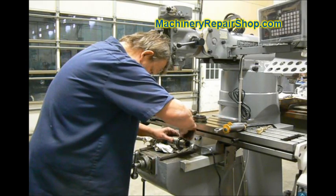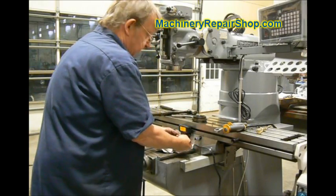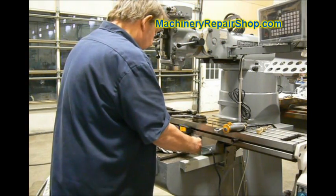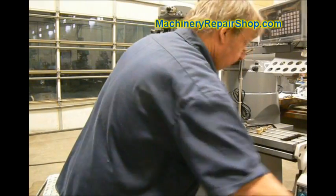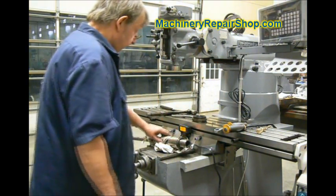Crank it down until it touches the key you just put in there, and you want to tighten this locking screw without turning the collet key. I normally don't put the other one in quite far enough so that if it turns a little bit, it's alright. Check it and make sure that it does not drag on the collet, and I suggest using two or three or four or five collets to verify.